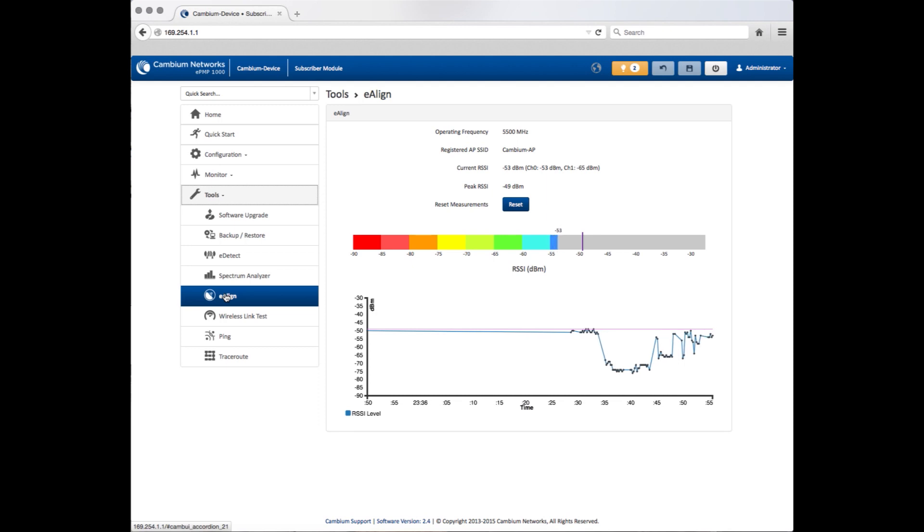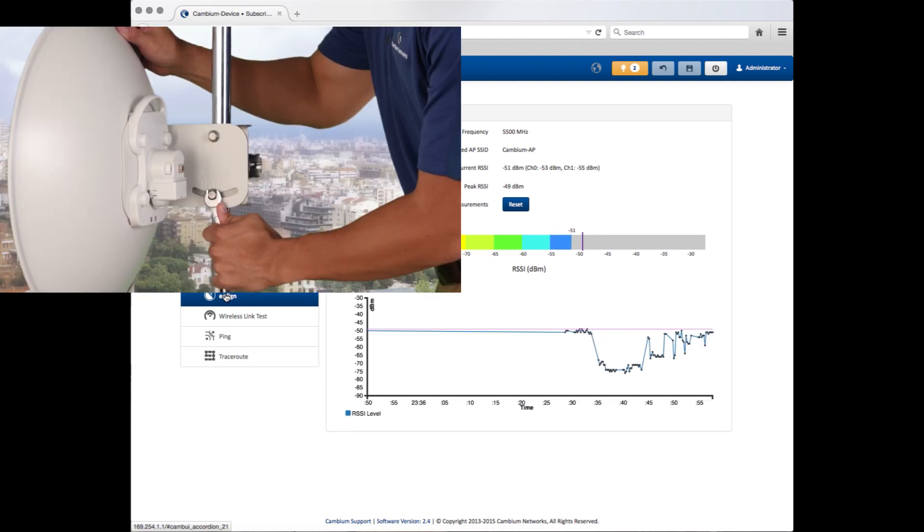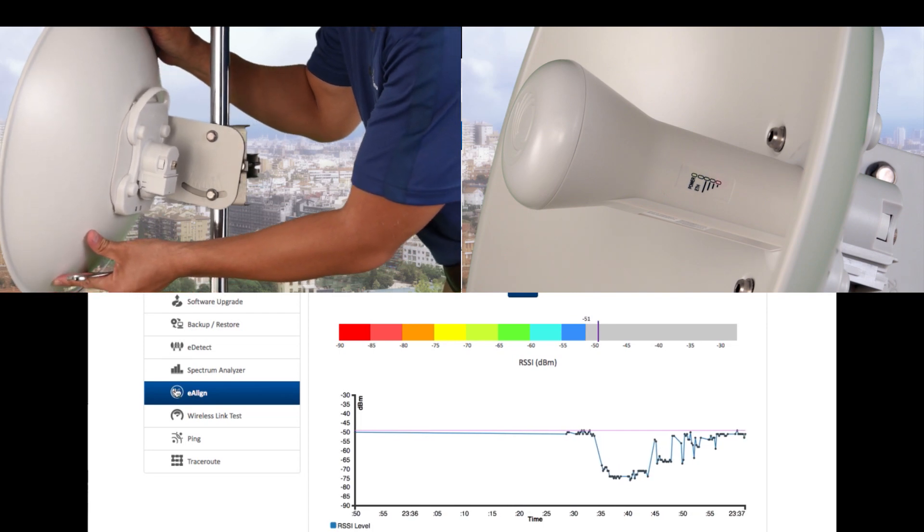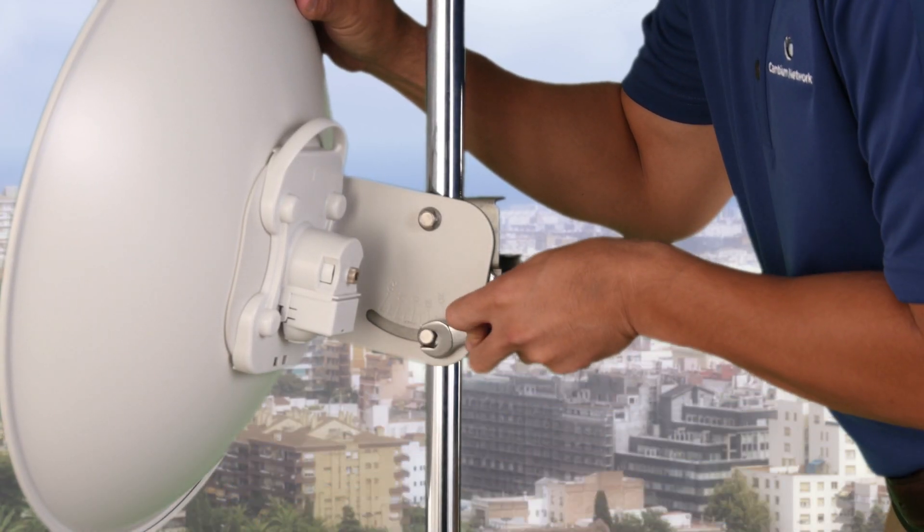Using the e-align feature, find the best signal for your Force 200 and secure the installation.